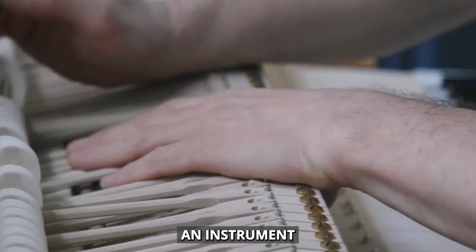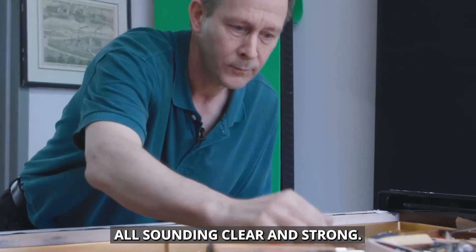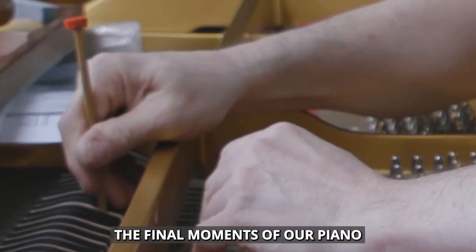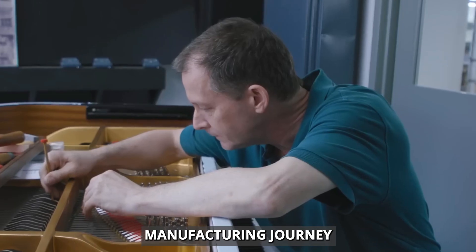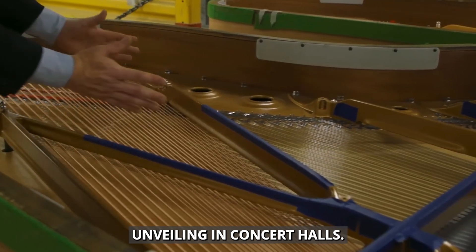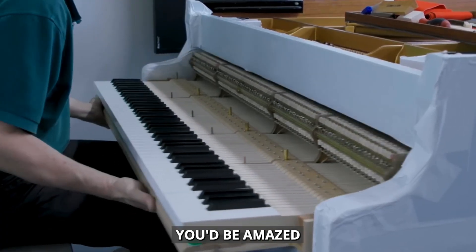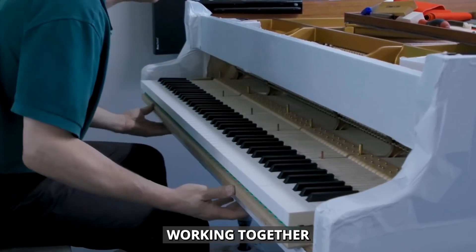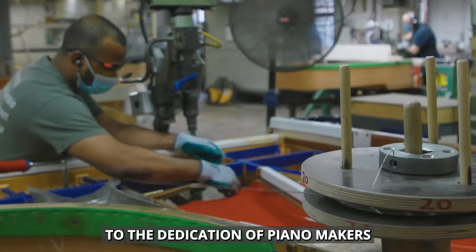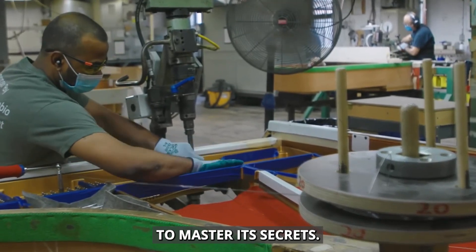The result is an instrument that can play a huge range of notes, from deep, booming bass to sparkling highs, all sounding clear and strong. From the careful selection of wood in forests to the grand unveiling in concert halls, every piano tells a story of human ingenuity and craftsmanship. You'd be amazed at the intricate components working together inside each instrument. It's a testament to the dedication of piano makers who, as one master craftsman said, take a lifetime to master its secrets.